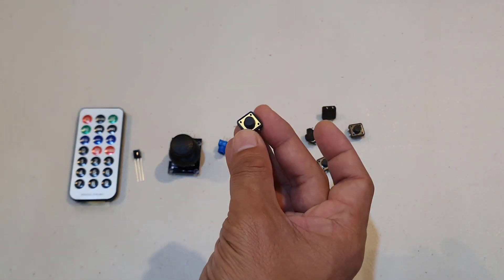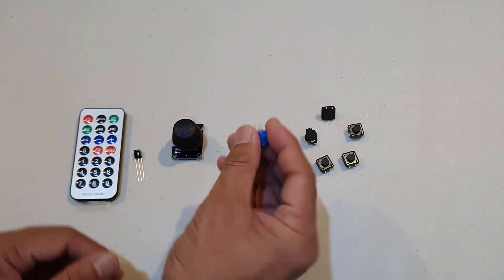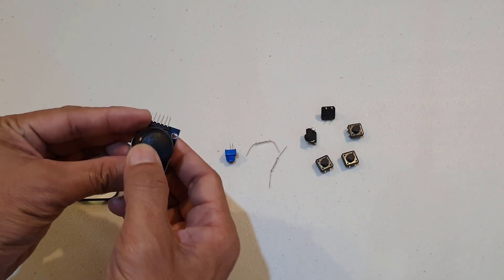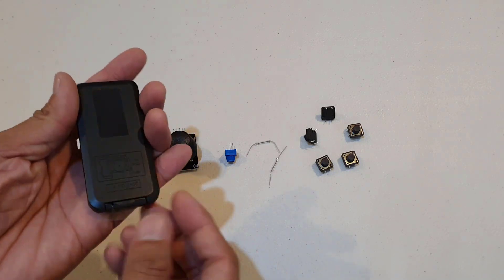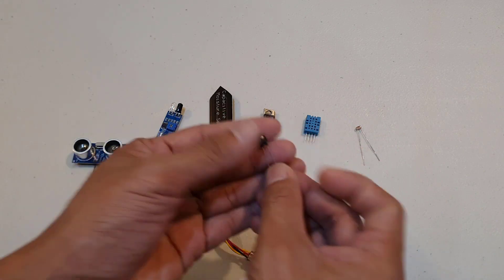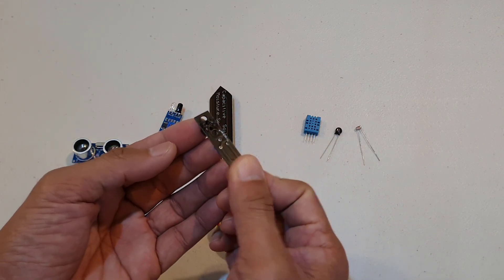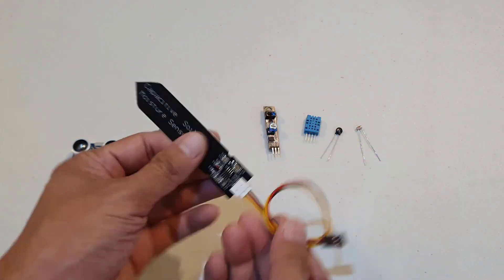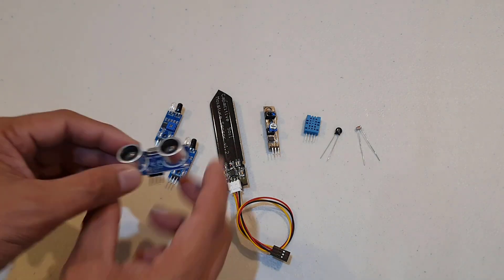For the controllers, it includes a number of push-button switches, a reed switch that reacts to magnets, a potentiometer, a joystick module, and an IR receiver paired with a remote control. This kit is also equipped with a bunch of sensors: a photoresistor, a thermistor, a DHT11 temperature and humidity sensor, a line tracking module that uses an infrared sensor and phototransistor, a soil moisture module, an obstacle avoidance module, and an ultrasonic module.